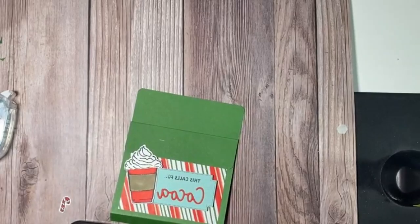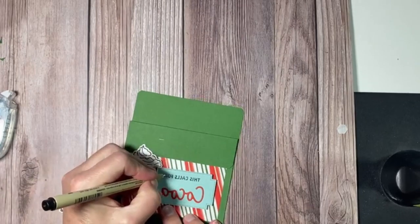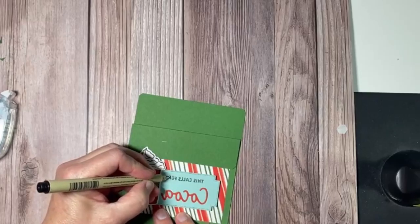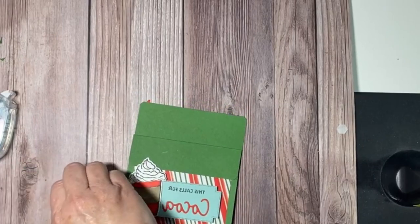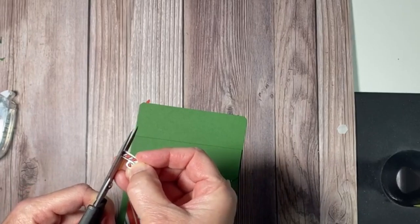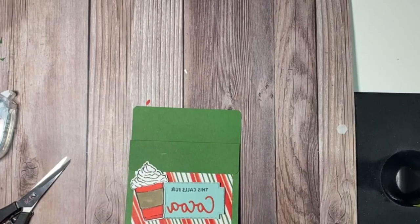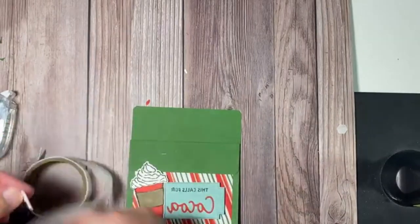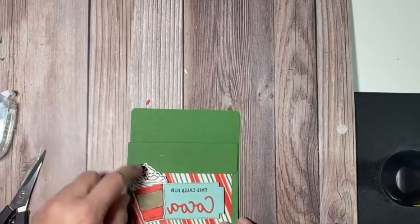We put 'This Calls For' — and that's okay, because I have a nice fine-tip marker to touch that up. This calls for cocoa. With the little candy cane, what I did is I took my paper snips and did a quick little snip in there so when I put it on, it will look like it's actually in the whipped cream. I put a glue dot and let the warmth of my finger release it — and there's the candy cane.